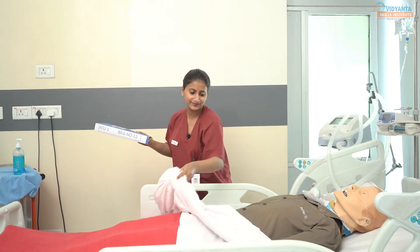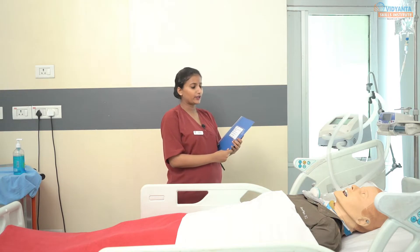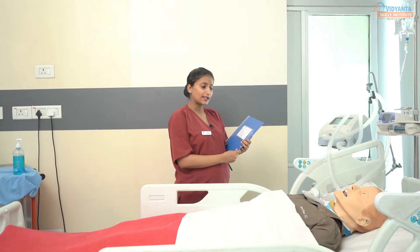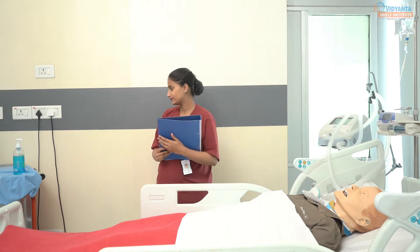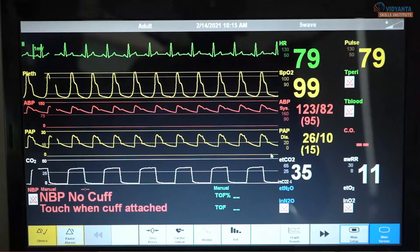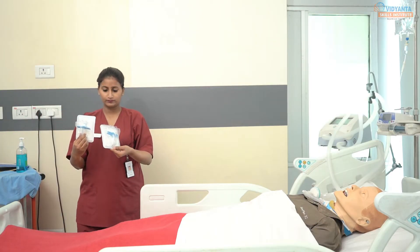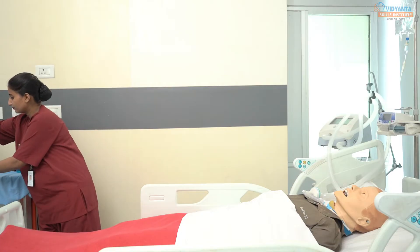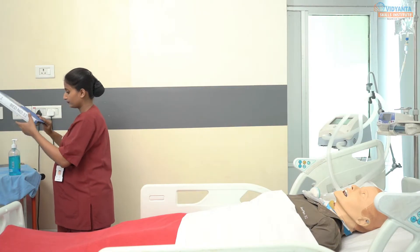"Sir, I need to provide the tracheostomy site cleaning to prevent you from infection. I will prepare my articles and will come back within a few minutes." Check the vital parameters and also verify that two new tracheostomy tubes are present at the patient's bedside — one of the same size and another of a smaller size to be used in case of any emergency.